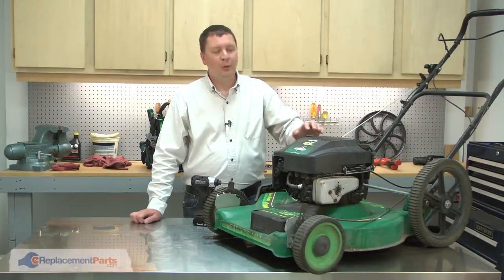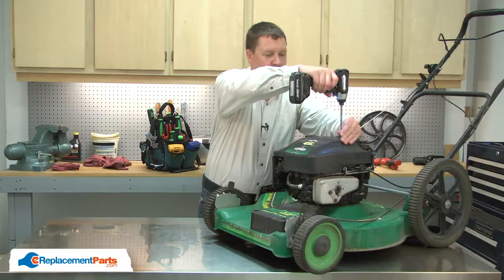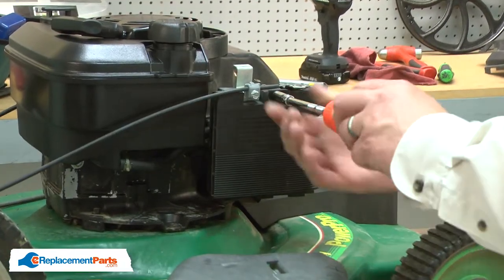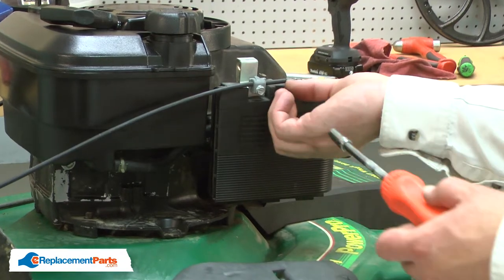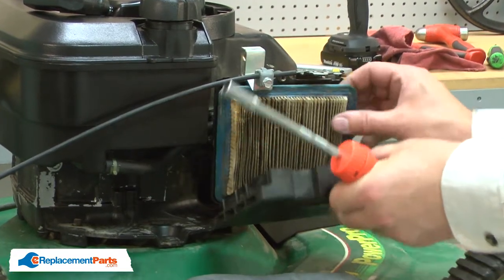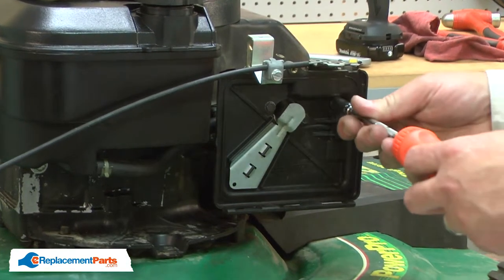I'll begin by removing the motor cover. Now I'll remove the air filter cover. With the cover removed, I can remove the primer base.